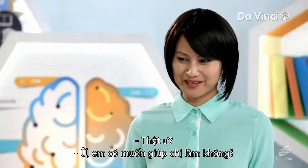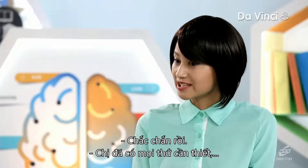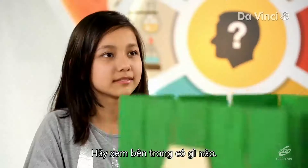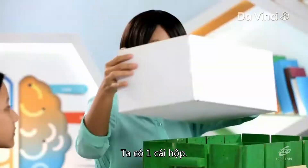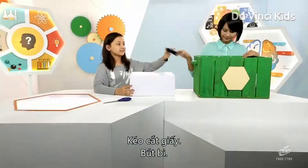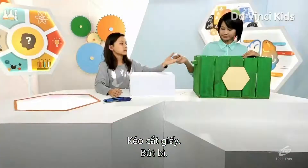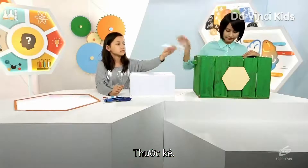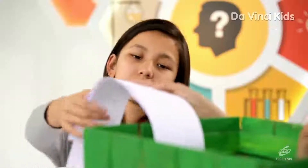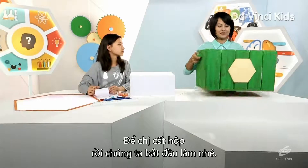Really? Yes! Do you want to help me make one? Sure. I've got everything we need in my one-stop science box. Let's see what's in it. We have a box, a cutter, pen, a ruler, a ball of rubber bands, and strips of paper. Now let me get rid of this and we'll get started.